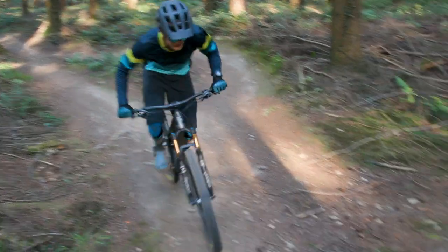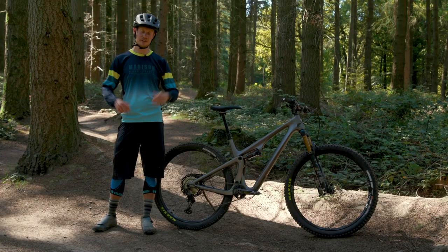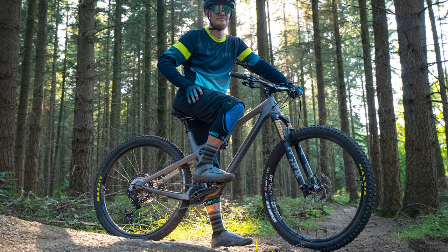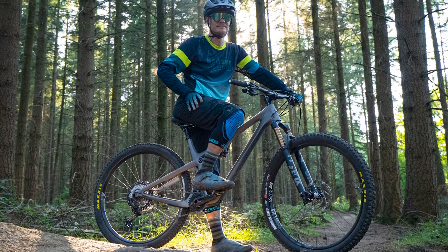Before I get into too many more details about the Yeti SB115, I'd like to say thank you to our sponsors Freewheel for decking us out in some lovely kit to go testing in. If you'd like to find out more about this kit, head to the description and you'll find a link to Freewheel down there.